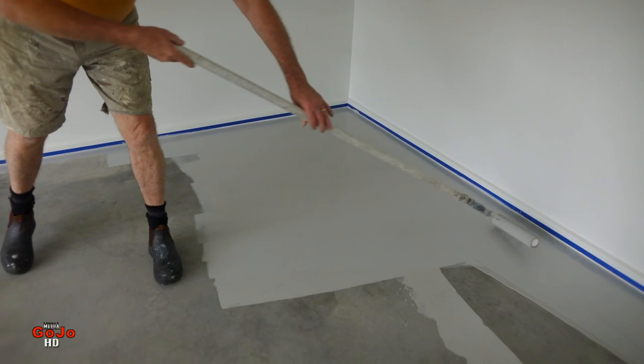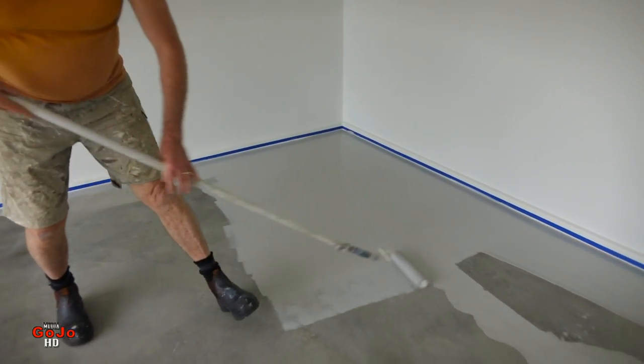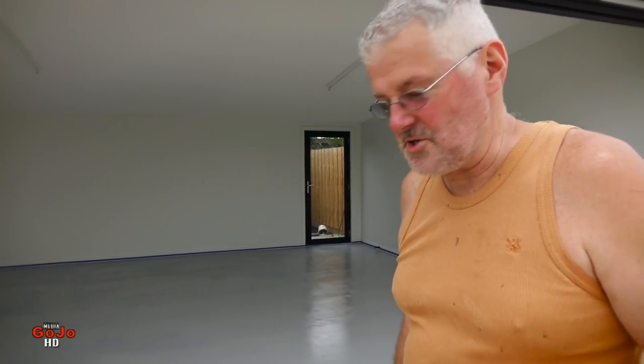The first coat is on. So 3 liters of paint and half a liter of turps, and I've covered 36 square meters with no paint left over — just made it.